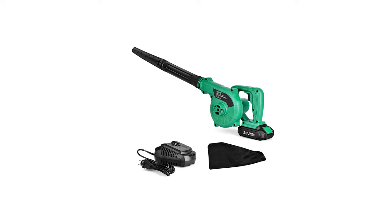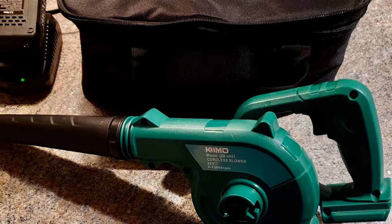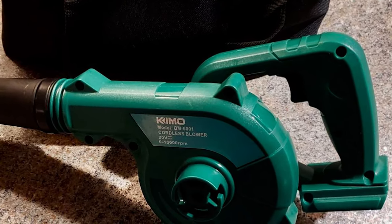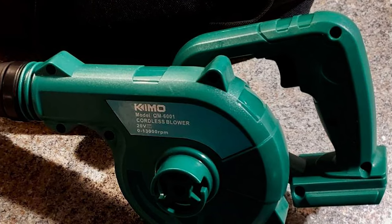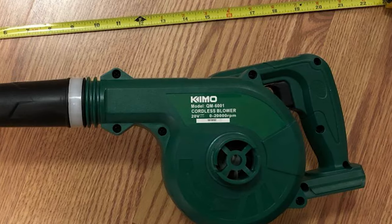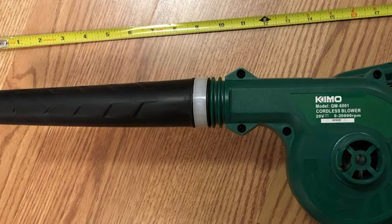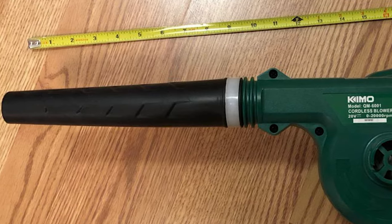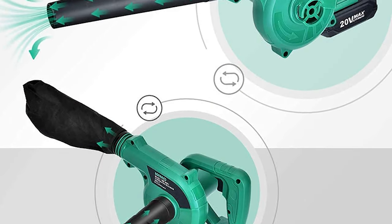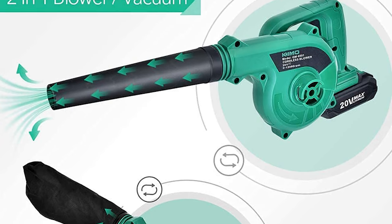Number two: the Kimo cordless electric leaf blower. This is a powerful machine with a strong and durable motor that does not need any gas or fuel to operate. It comes with a powerful 20,000 RPM copper motor, allowing you to shorten operating time for improved efficiency in daily garden work, with variable speed control. It is lightweight and perfectly portable, and features advanced technology that can fast charge in 45 minutes for up to 20 minutes of continuous use.